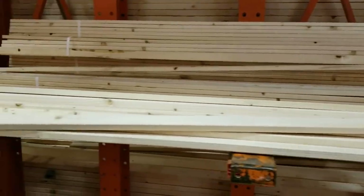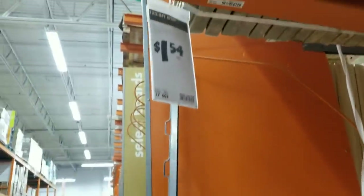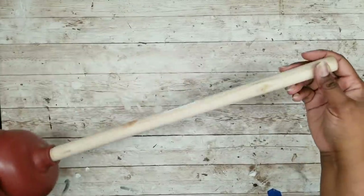We're going to need five of these 1x2s from Home Depot — they are really inexpensive at only $1.54 each. We'll also need one plunger from the Dollar Tree.